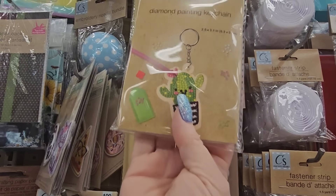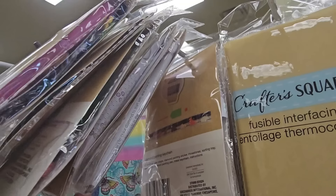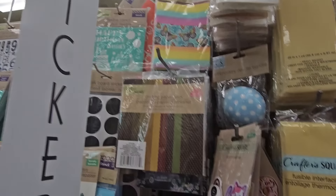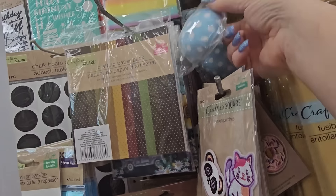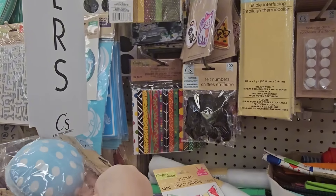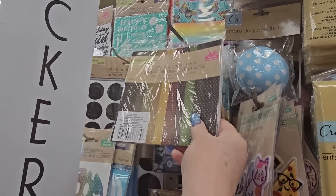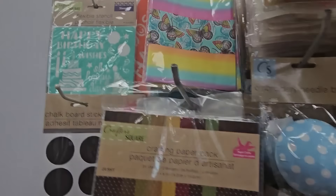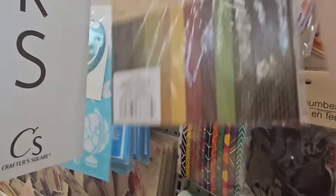Diamond painting keychain craft sets — a cactus, a cupcake, and a cup of coffee. There's an embroidery needle bundle in blue or pink. Crafting paper packs in different colors. They also have fabric in different colors and more crafting paper — 24 sheets in various colors and different sizes.